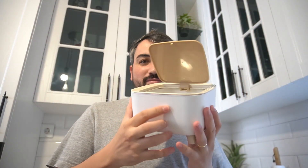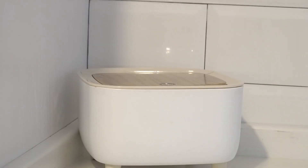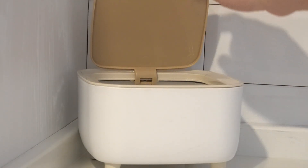Versatile use — great for bathrooms, vanities, desks and coffee tables. In short, the Uralpha Mini Countertop Trash Can is a practical and stylish solution for managing small waste. Stay tidy and stylish.